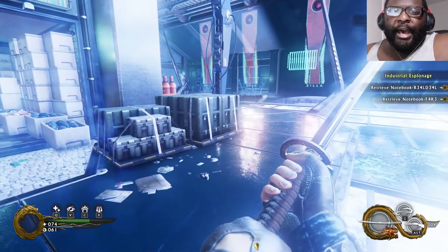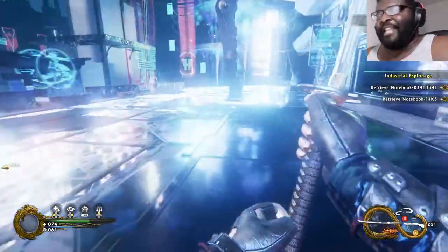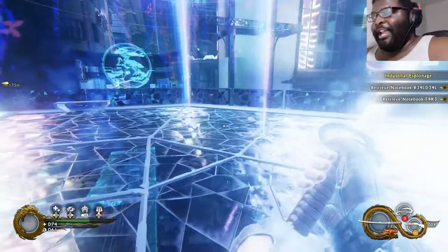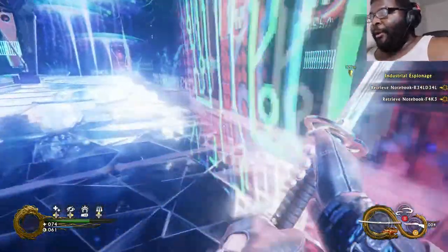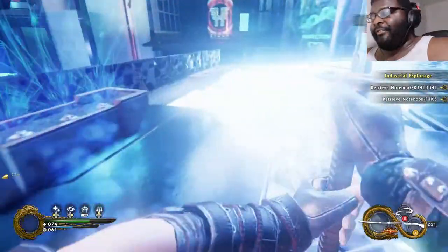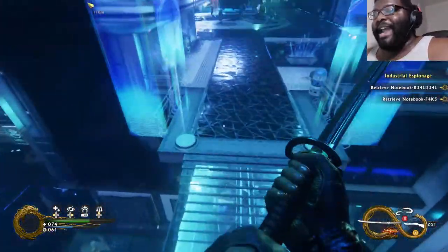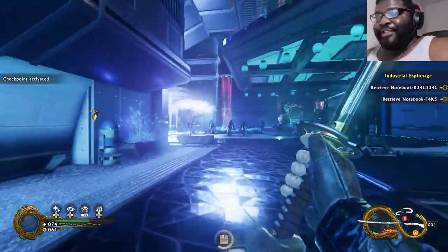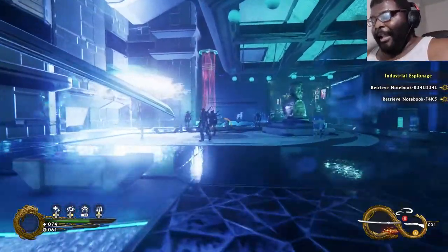What is going on everybody? It is the Misfit Baron. Welcome back to Mayhem TV! Apparently there are a lot of guards here for this one woman's notebook information. We all know how protective you ladies are when it comes to your diaries, but this is way too much — and there's still more people! Let's go then!